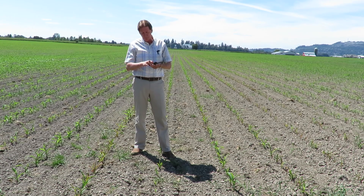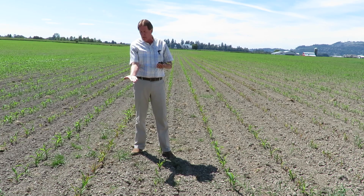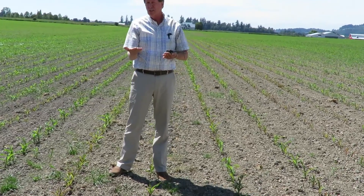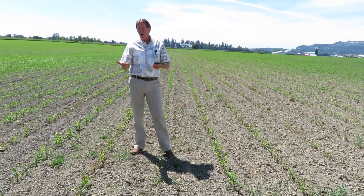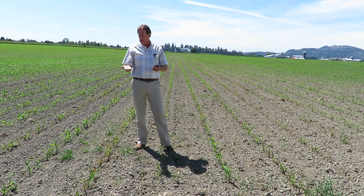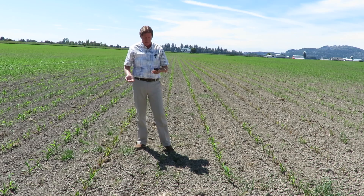When you look at these fields, you'll find wireworms of all different sizes — bigger ones and smaller ones. The small ones are basically one and two years old, the larger ones are four and five years of age. They then mature into a click beetle and take off, usually hatching out in April or May, and the life cycle carries on.